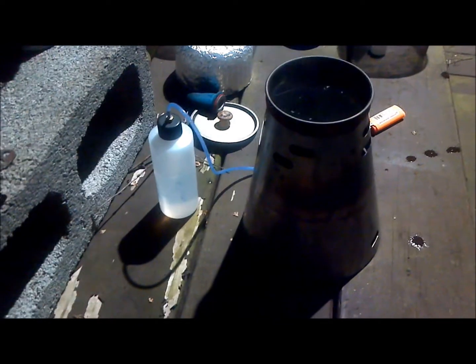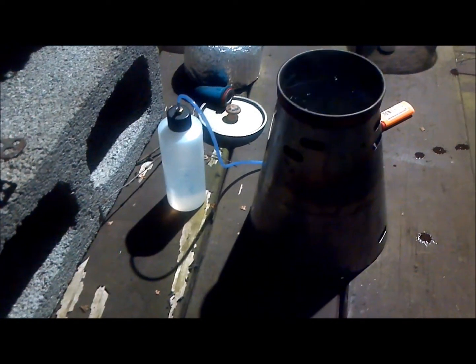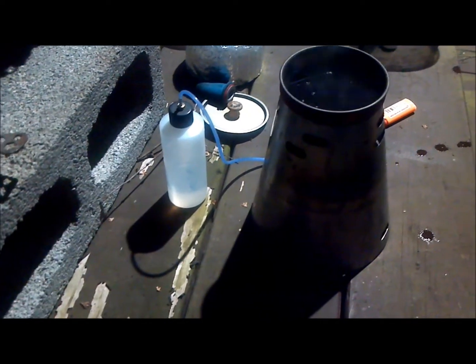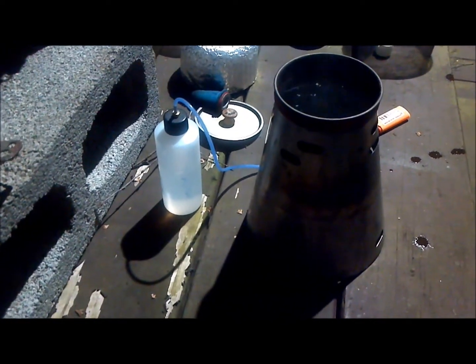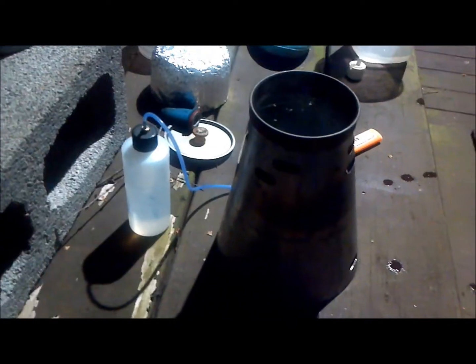Something I always wanted to try — after hearing about the Smoke Eater Mini Heat — was to combine the Mini Heat and the Caldera Cone Fissure. That's what we're playing with tonight, along with a couple of old white burners.